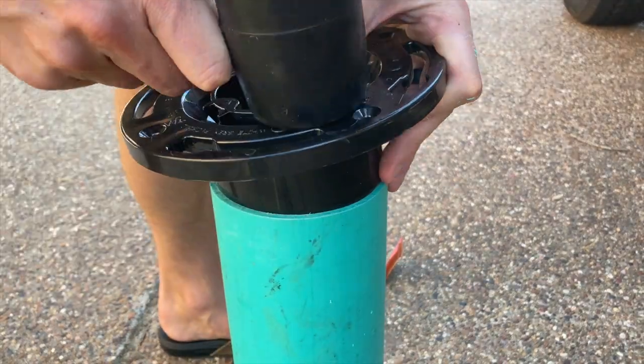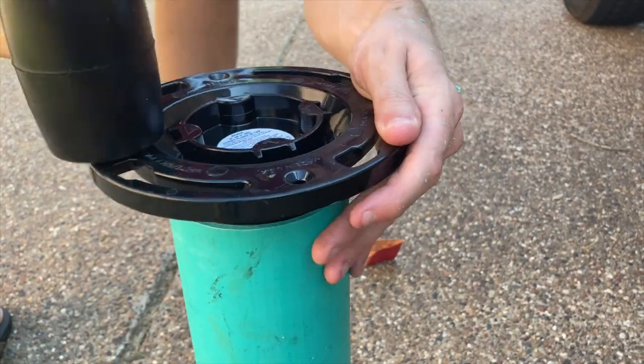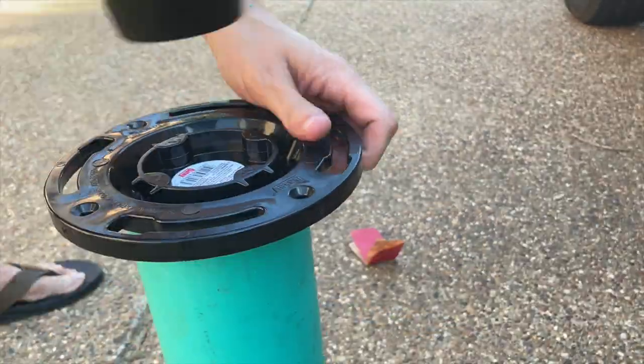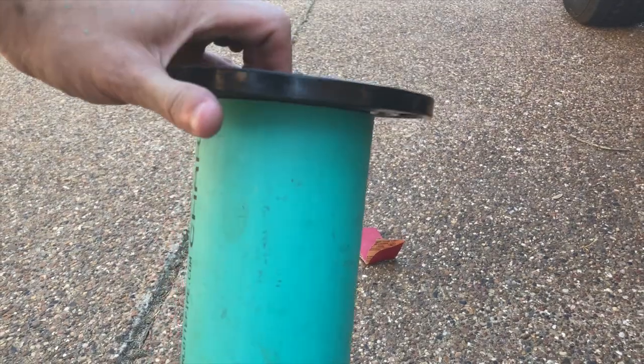Once you've done that, you're going to take your floor flange and just take a rubber hammer and hammer it in. You want it to be tight. If you use white PVC, the diameter is slightly different — you can put a screw through it as well to hold it in place — but I used this drainage tube because it's nice and tight.